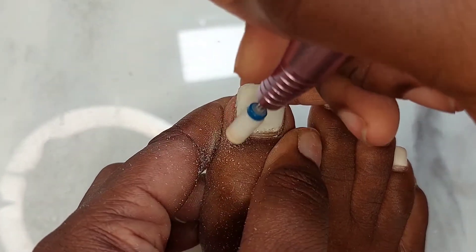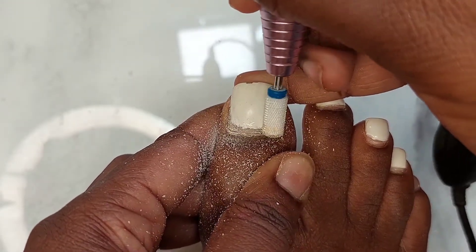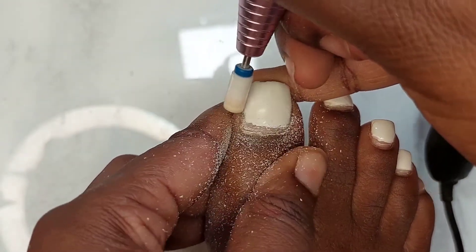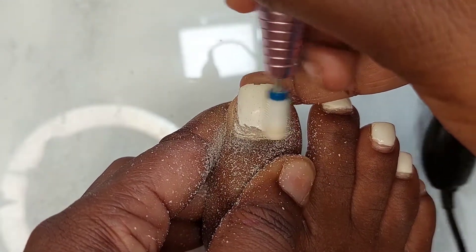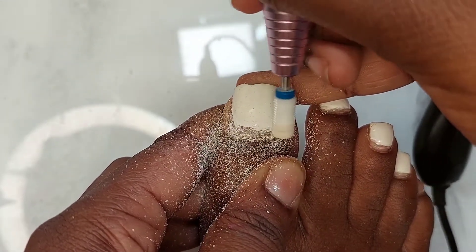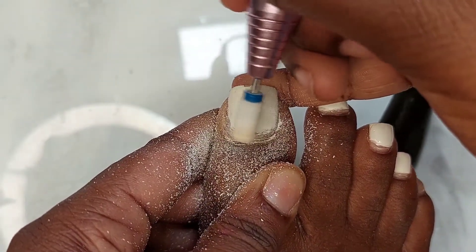Also follow me on all my socials — that's Instagram and TikTok at Bare Beauty Services. If you like short content and can't bother with long videos or my talking, you can definitely hop on my TikTok. The clips there are very short — 15 to 20 seconds — depending on how I choose to edit.